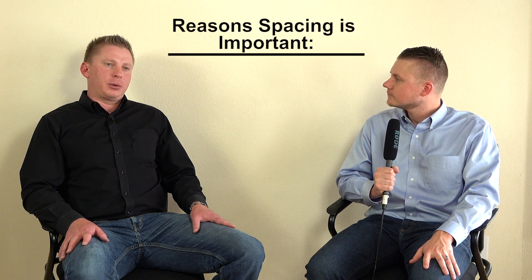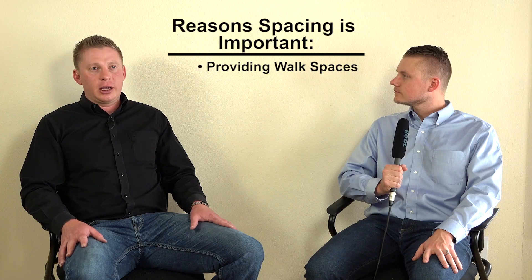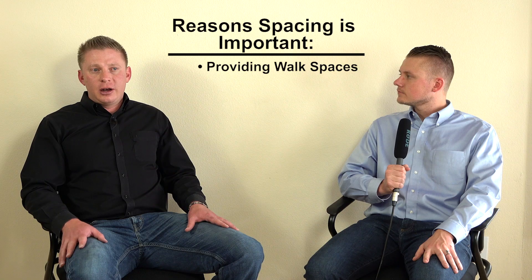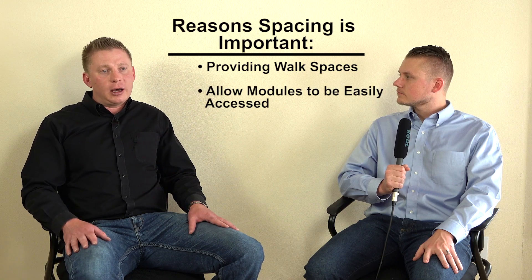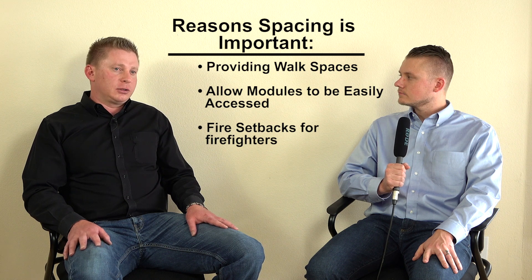So why is spacing important on PV arrays? Spacing is important for several reasons, one of which is providing walk spaces that installers can use to more easily install the array. They don't have to kneel or stand on modules to install the array. Kneeling or standing on modules can damage the modules and decrease their efficiency. Another use for the walk spaces is to allow the array to be more easily maintained in the future. Should a module in the center of the array become non-functional, if there are no places for people to walk, then they would have to remove modules to access and replace that center module.